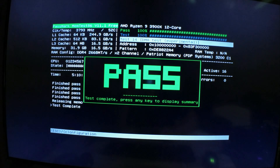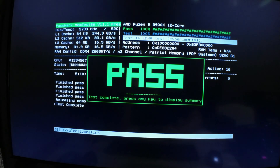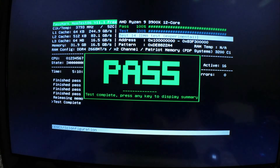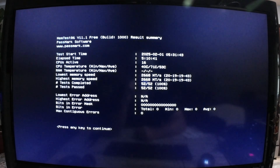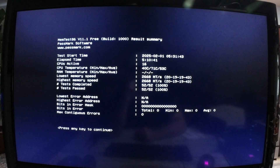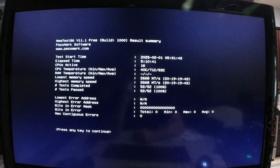This is how to use the Passmark MemTest86 — this is the free version, and any version functions pretty much the same. This is a quick video review of what you need to do to get going and arrive at the result you see on screen right now. This is the result of a test I ran on four modules, and as you can see there are no errors. This is what you want to see — your modules are okay, you don't need a warranty claim, you're good to go.